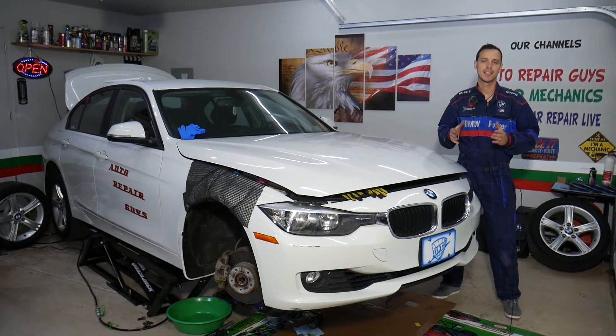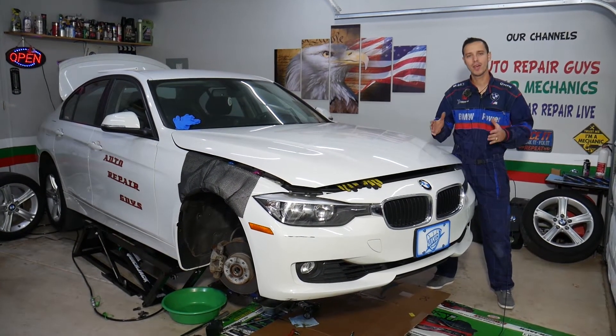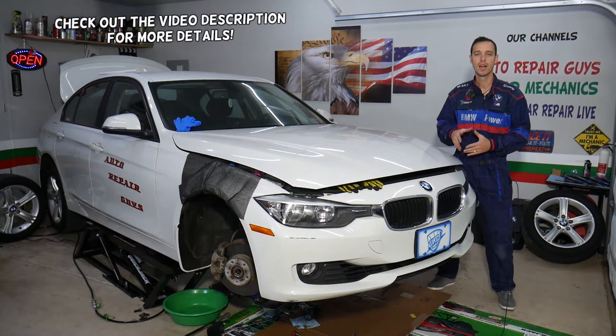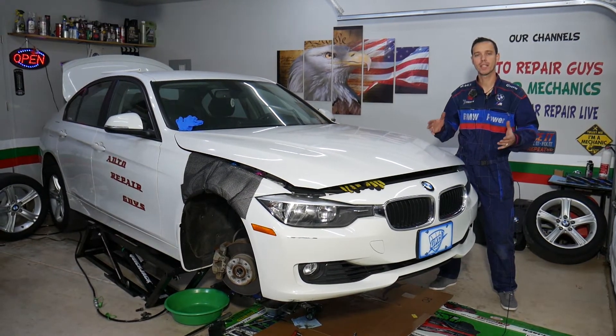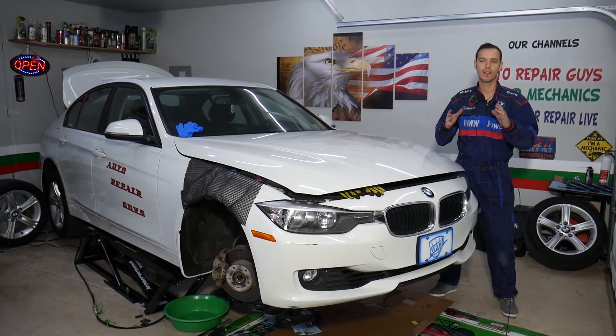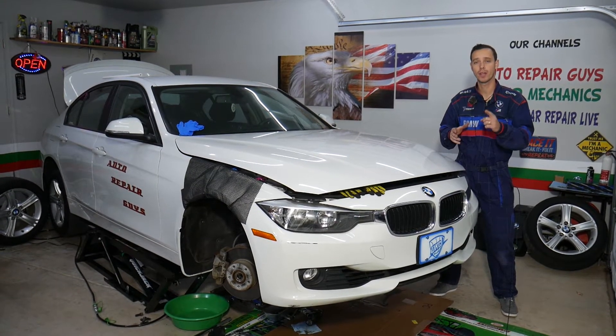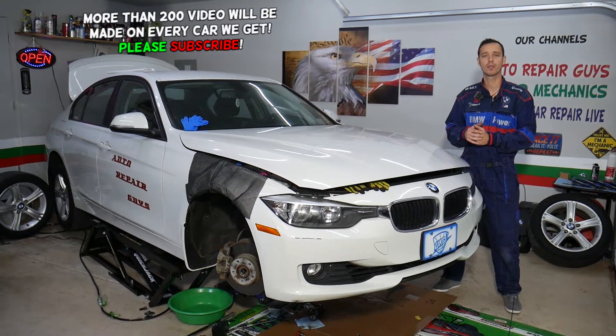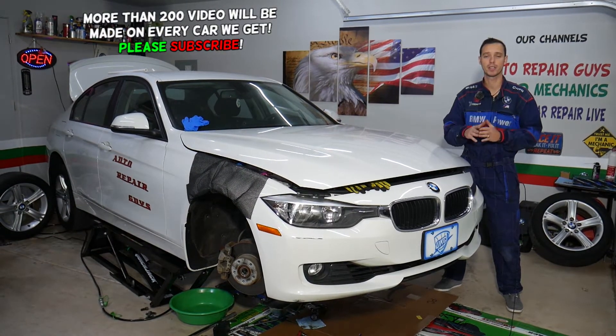Hey guys, welcome back to Auto Repair Guys. Today will be a super helpful video for any of you having a BMW with an N20 or N26 engine. We are going to share the torque specs for the oil pan. Stay with us — we'll cover everything from start to finish, and also how you may end up spending five to ten thousand dollars on a repair that you can avoid.